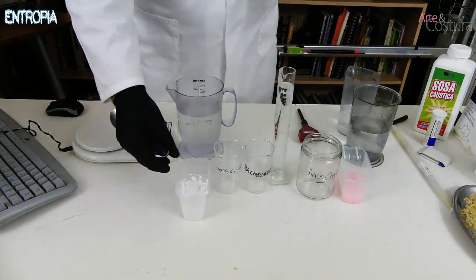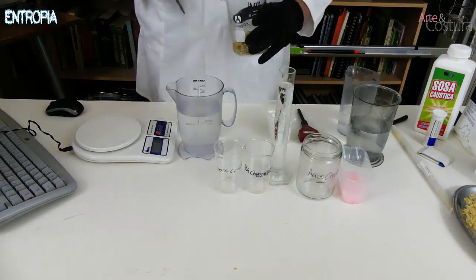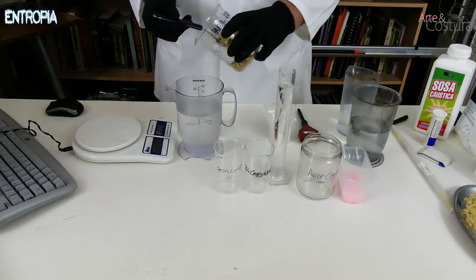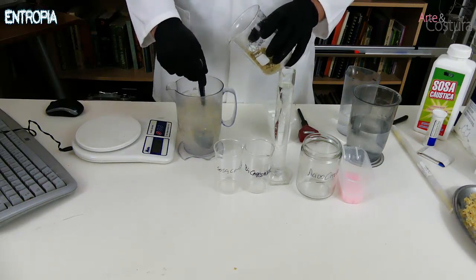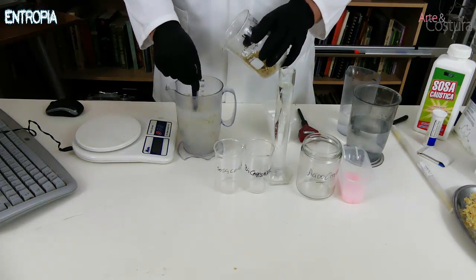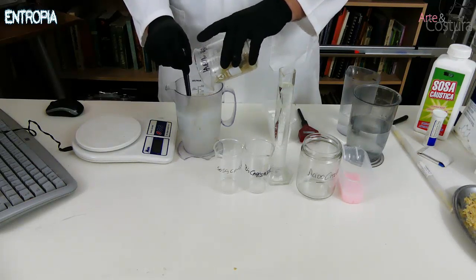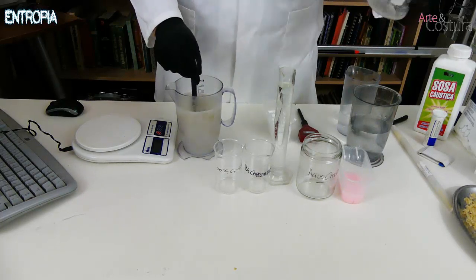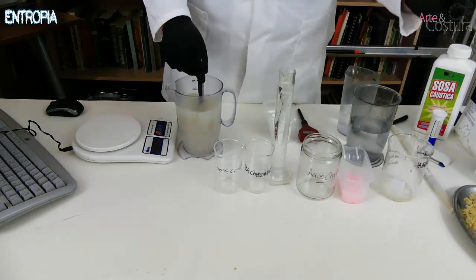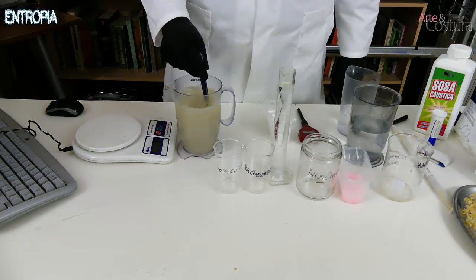We are going to dissolve our Marseille soap in water. This water is at approximately 30°C — do not try this in cold water as it will dissolve very poorly. We dissolve it little by little.